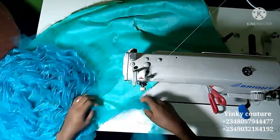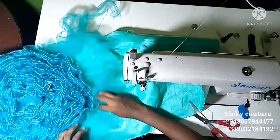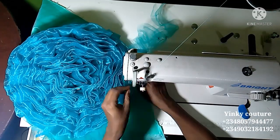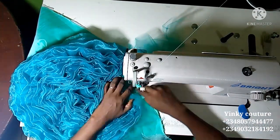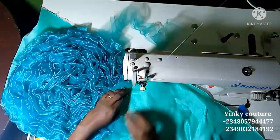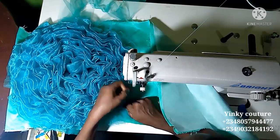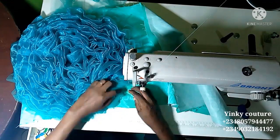I'll just go ahead and place it since I have already gathered it — no need to pleat again, just place and stitch directly. The same process I used for the rows in the middle is what I'm using right now. I'll do this gradually and carefully. Whatever I have done to this side, I'm going to repeat the same process for the other side also.